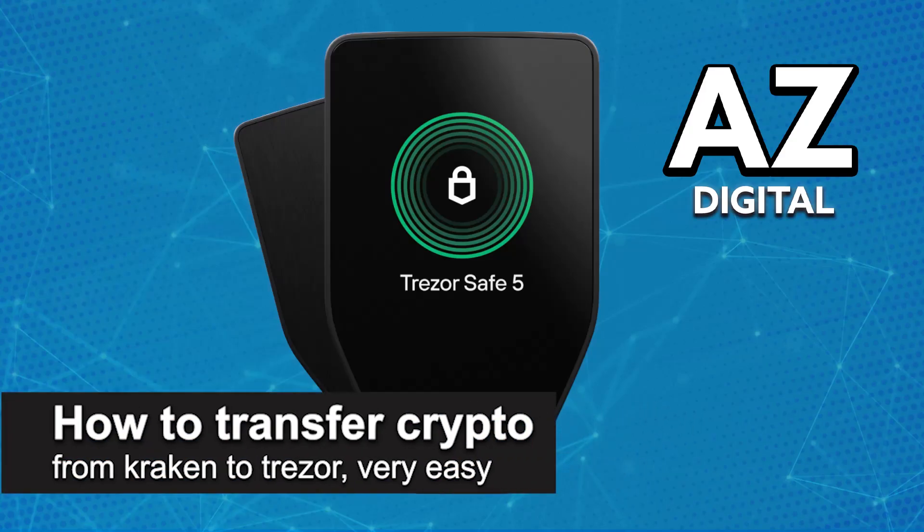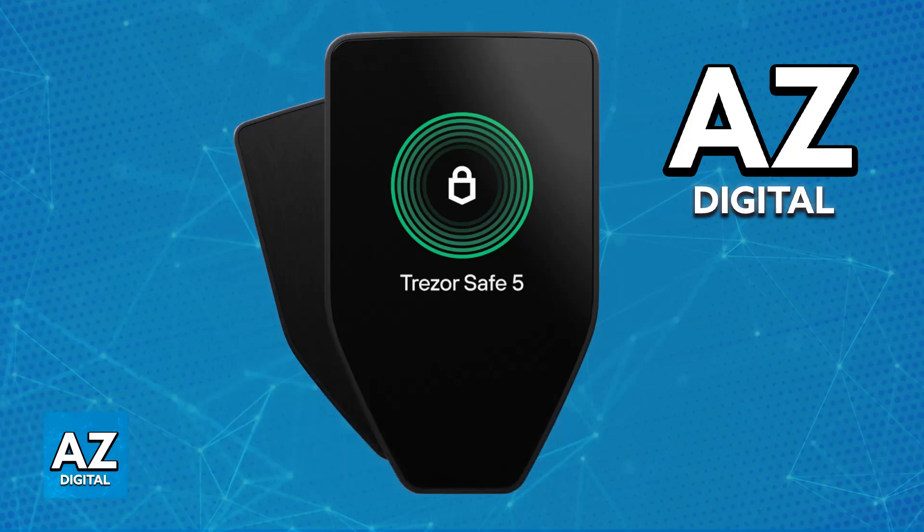In this video, I'm gonna teach you how to transfer crypto from Kraken to Trezor. It's a very easy process, so make sure to follow along. I'm gonna teach you how to transfer any crypto asset that you have on Kraken to your Trezor hardware wallet.